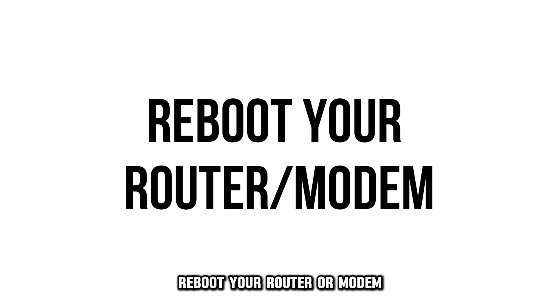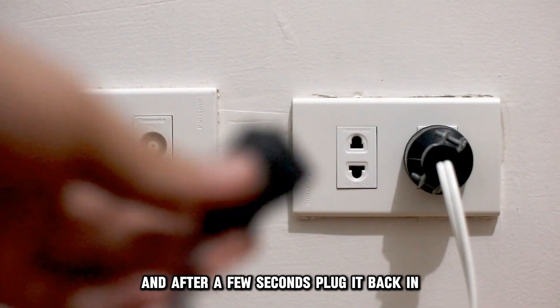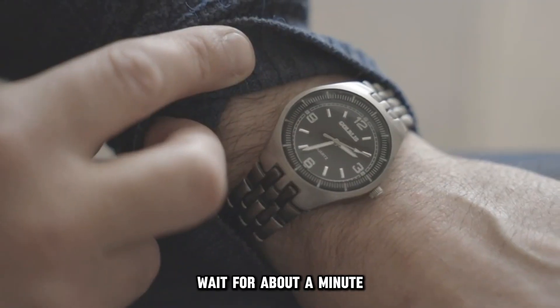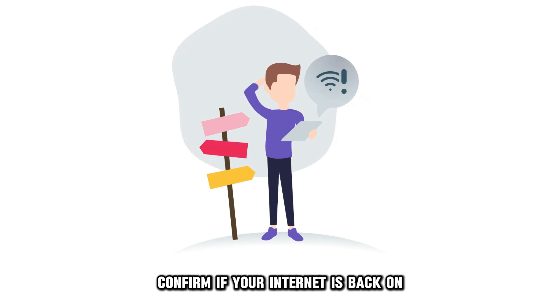Reboot your router or modem. Unplug your modem from the power supply, and after a few seconds, plug it back in. Wait for about a minute to allow your modem to boot back up, then confirm if your internet is back on.